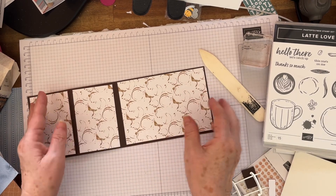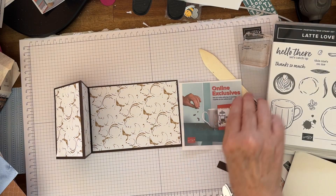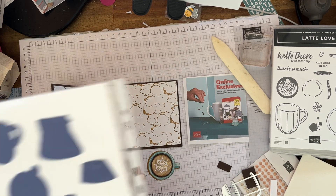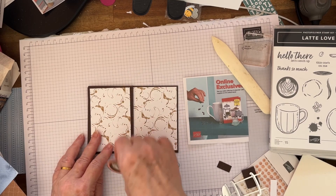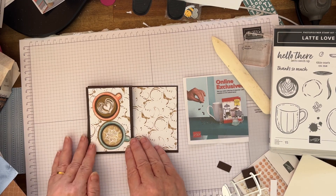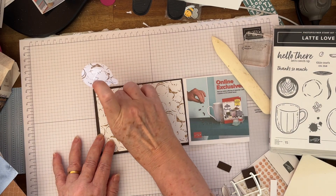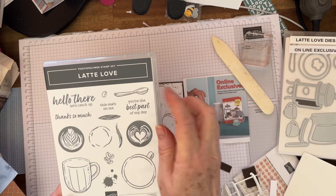When you get more confident, you can carry on. Now it's time to decorate — you can decorate it however you like. That over there is the online exclusives coming out the 5th of March. So I've die-cut these cups from the paper, and the die-cut is this one here. I'm going to place them where I'd like them to be — something like that. It's up to you if you want to use dimensionals or glue them down; I'm going to just glue these ones down.